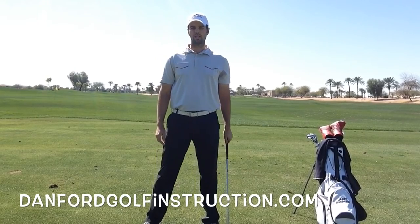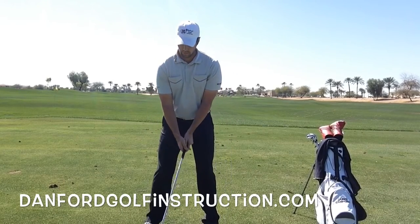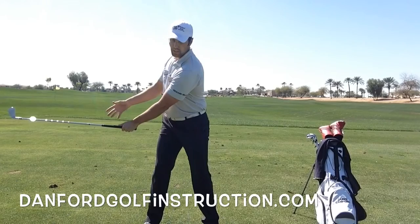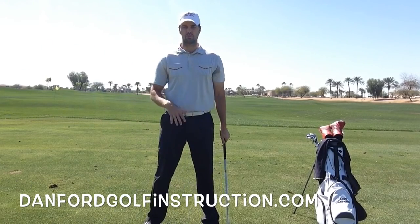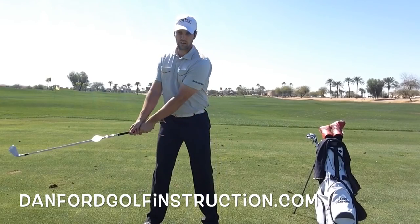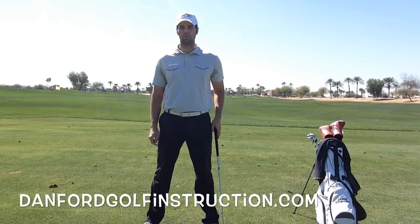So if you find yourself breaking down that left arm a lot, really focus on getting a nice, big, wide shoulder turn, and that's really going to help you keep your left arm straight. It's also going to help keep your right arm straight so you can create some more width and power in your golf swing.